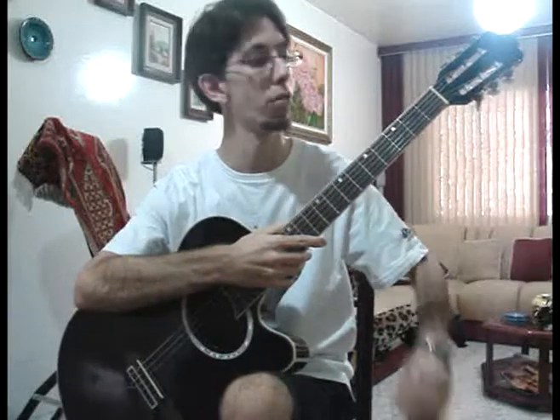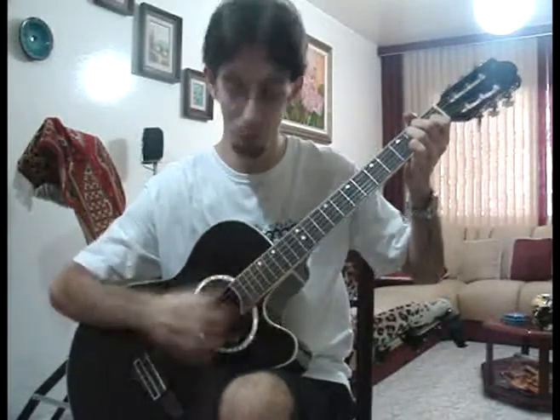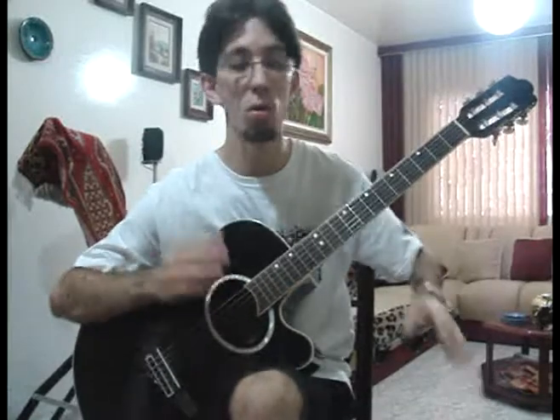And the last chord, of course, is the A minor. How to do the A minor? You take your first finger and put it in the first place of the B string. Your second finger, you put in the second place of the D string. And your third finger, you put in the second place of the G string. So you have this.